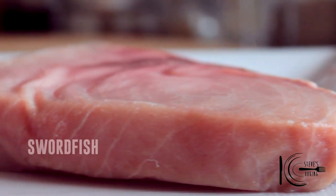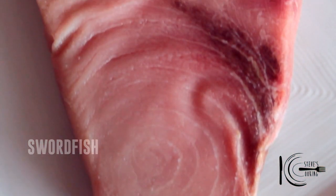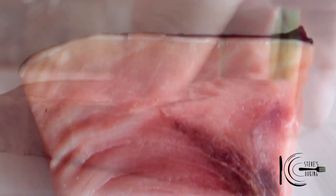We're going to be using some swordfish today — really delicious, really healthy. It contains iron and potassium, so it helps control high blood pressure.